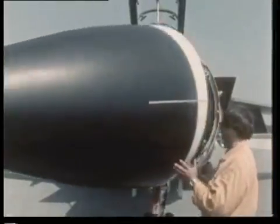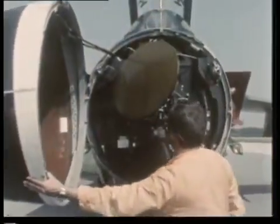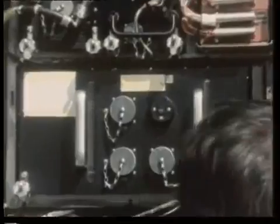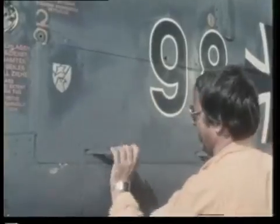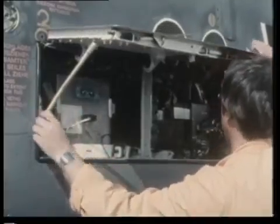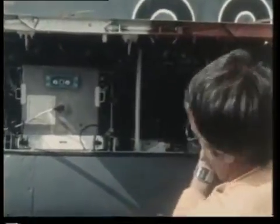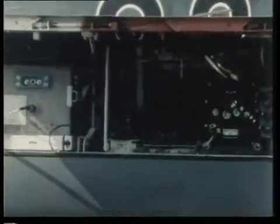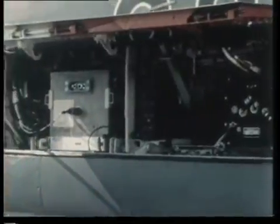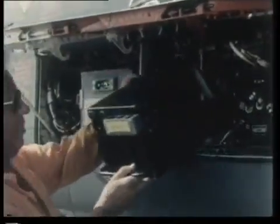All the Tornado's electronics are built up on a basis of line-replaceable units, or LRUs — the good old modular system. This includes the Texas Instruments main radar, which is completely exposed by opening the nose like a door. Most other avionics systems are at convenient eye level along the fuselage. It is the work of only a few moments to take out one module and plug in a replacement. No matter how complex, no calibration is needed after connecting up the new box.